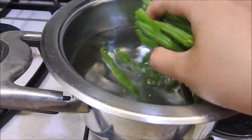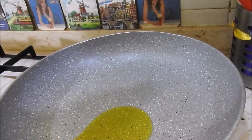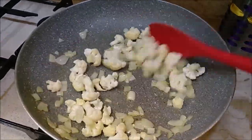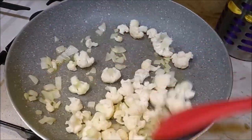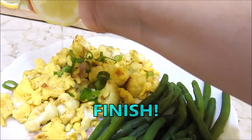Boil the water in a saucepan and pour the beans until cooked. Pour olive oil in a pan. When it is warm, pour the onion cut into small pieces in the pan. Then add the cauliflower and let it brown. Add a little water to soften and cook until the water is absorbed. Pour the eggs and cook for five minutes. Finish! Enjoy your meal!